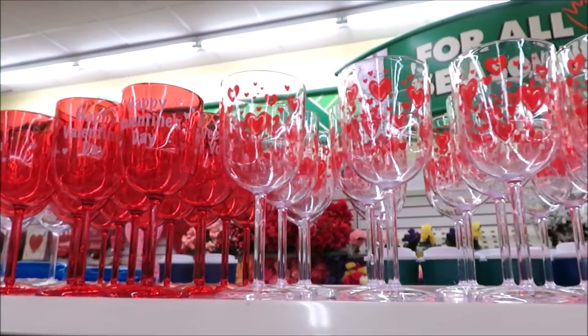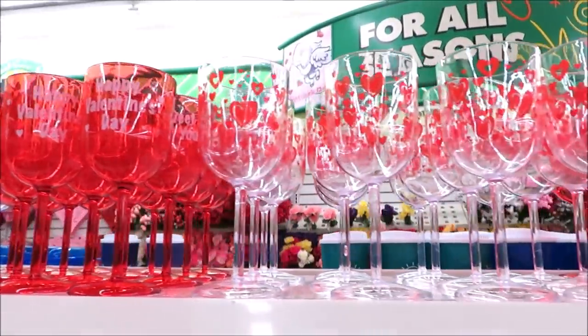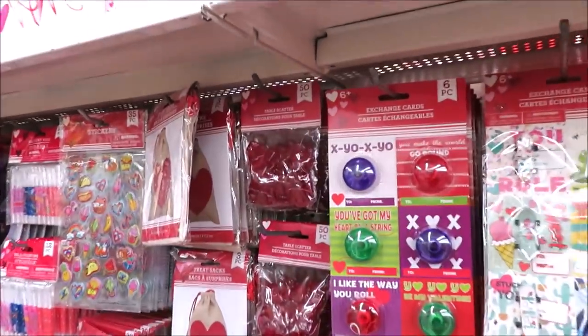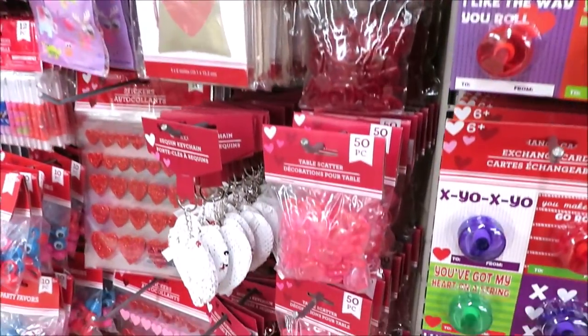Up top they have all of the stemware in plastic — so it's non-breakable. The red one says 'Happy Valentine's Day' and then this one has hearts. Over here they've got some of the table scatter and the glass hearts in pink and red.